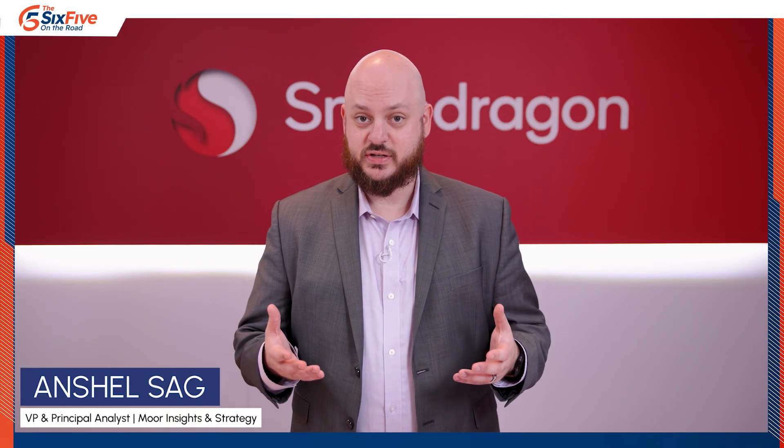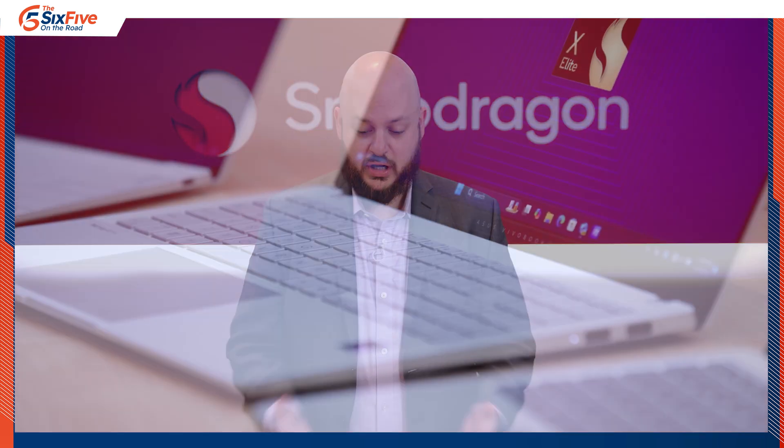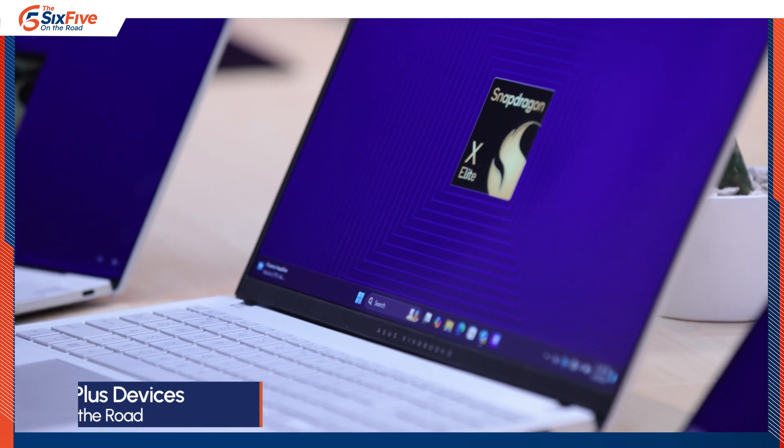This week we've seen a lot of interesting devices that have the new Snapdragon X platform in them, and here we have a nice collection of five of them from different OEMs.